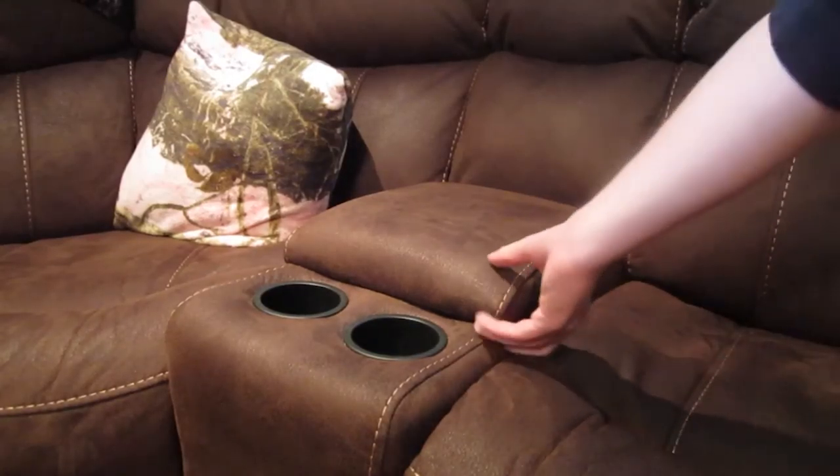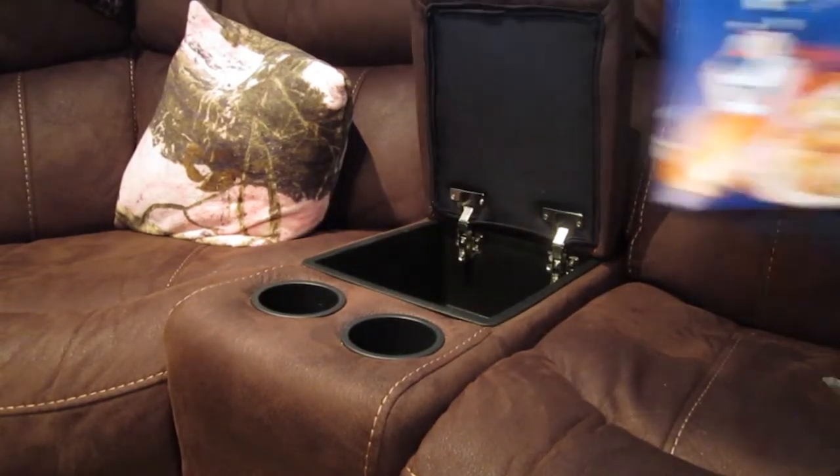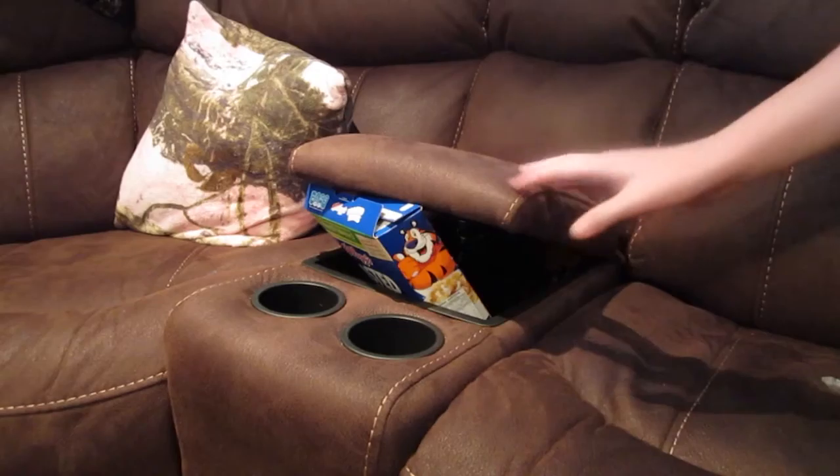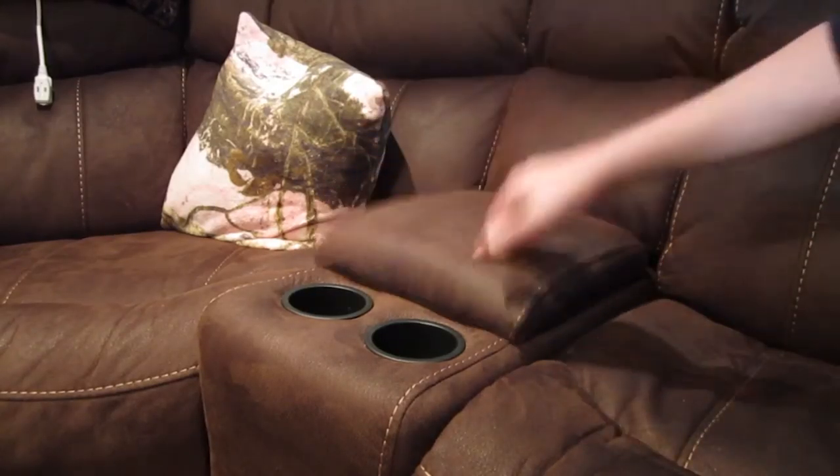You can cook anything with this grill — hamburgers, canned mushrooms, even cereal. For chill, just put your reclining chair back into normal position and within seconds, ice-cold beverage.